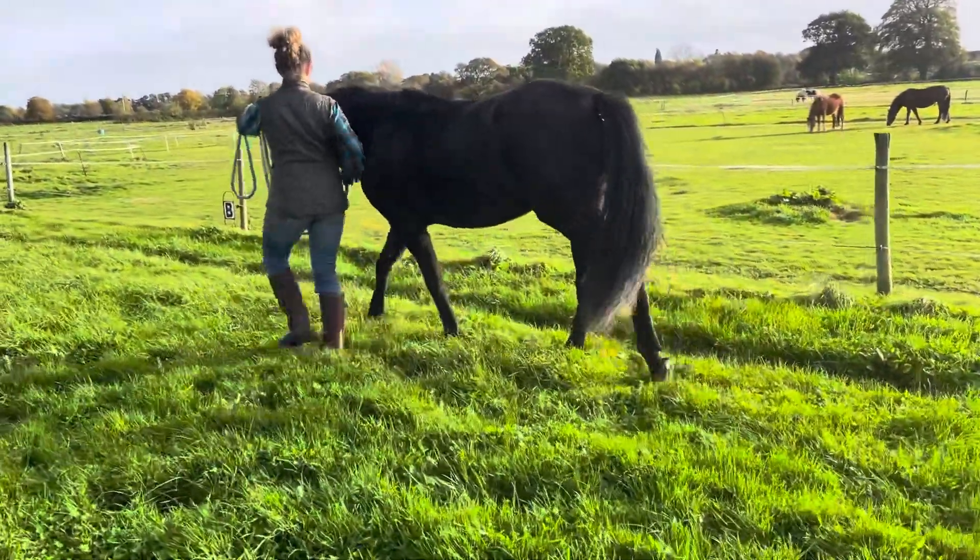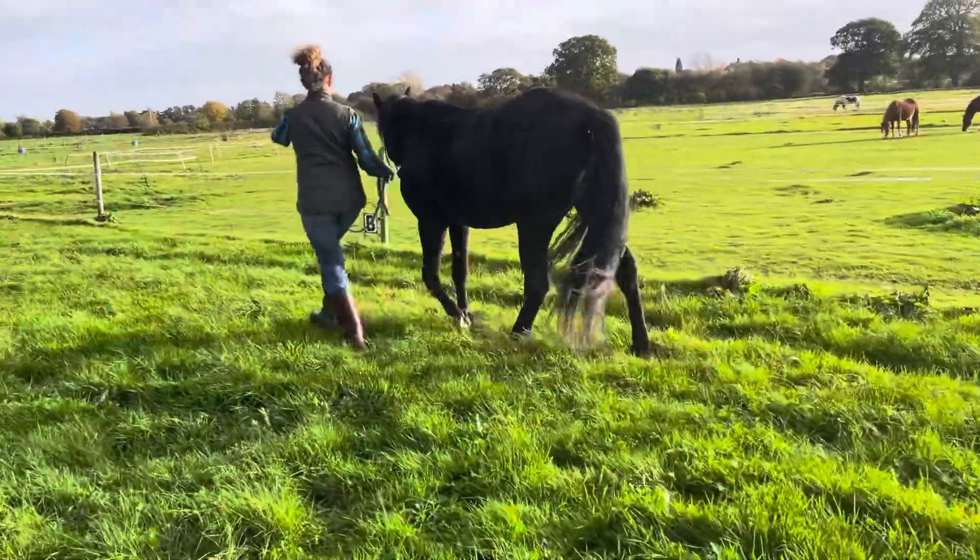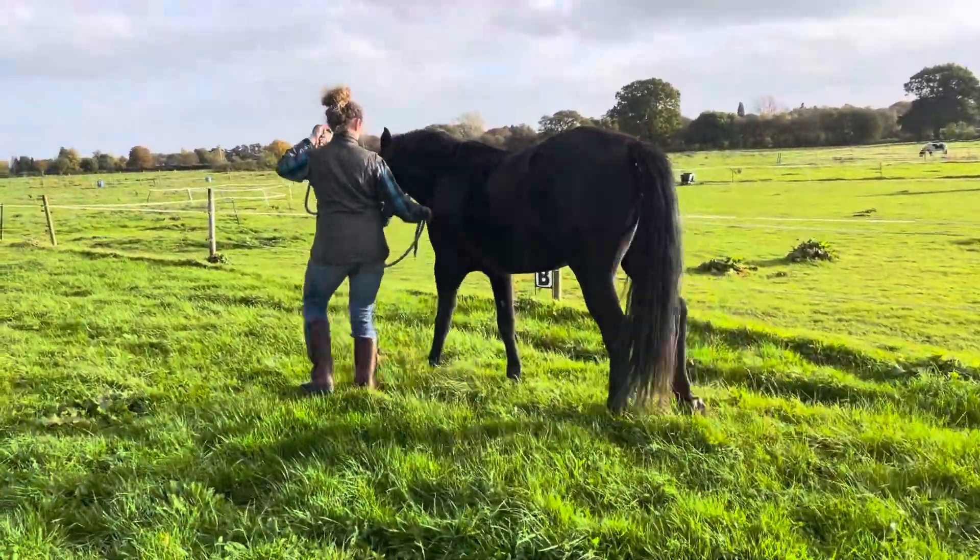Stay at the shoulder. Good. Feel it. So just play with that shoulder. Where's the head? See, you went to the outside.